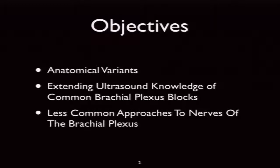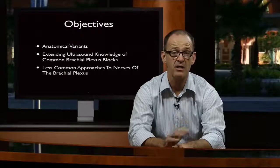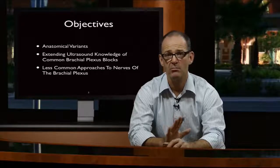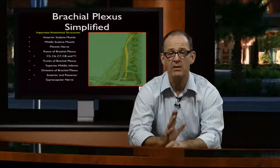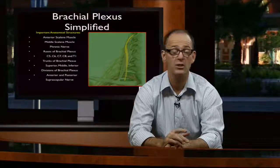We're going to talk about some anatomical variants — there are lots of normals you'll see the more you scan — and some ultrasound knowledge for common brachial plexus blocks. We need to think about the anterior scalene muscle first, then the middle scalene sitting behind it. Lying on top of the anterior scalene sits the phrenic nerve, and when you scan up the neck you can often see it crossing the anterior scalene. With interscalene we're going to block it most of the time even using 5cc — it sits so close we can't reliably miss it.